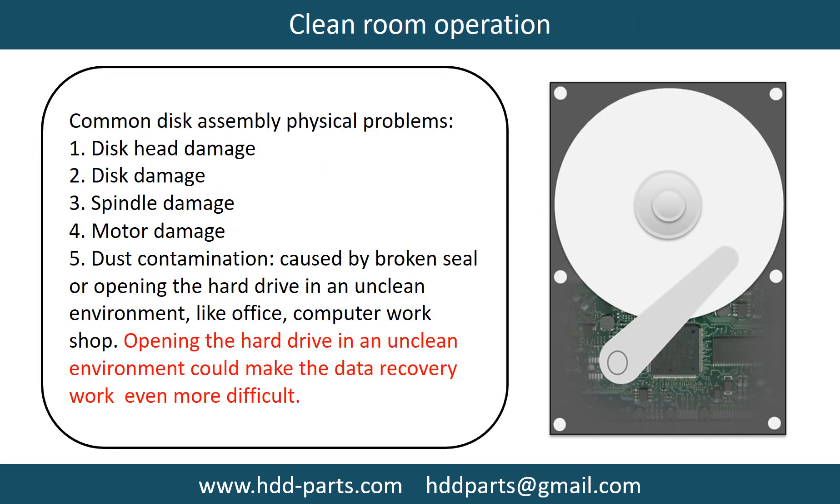Clean room operation. Common disk assembly physical problems include: disc head damage, disc damage, spindle damage, motor damage, and dust contamination. Dust contamination could be caused by a broken seal or opening the hard drive in an unclean environment like an office or computer workshop.